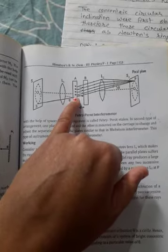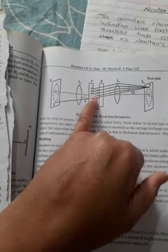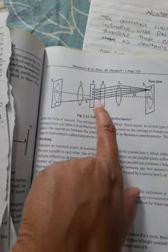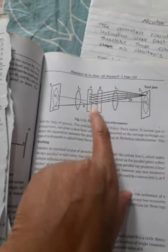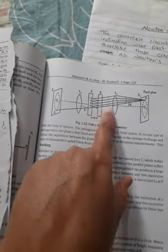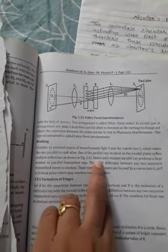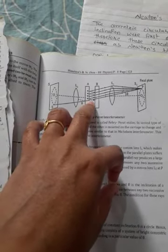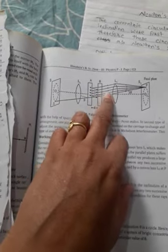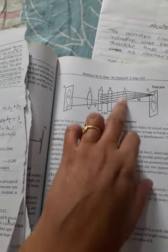The rays are incident on parallel plates A and B and undergo multiple internal reflections, because the inner surfaces of the two glass plates are coated with silver, giving 80 to 90% internal reflection. Hence, each incident parallel ray produces a large number of parallel transmitted rays. These also give multiple parallel reflected rays. The transmitted rays pass through lens L2 and are focused at point P on the focal plane.